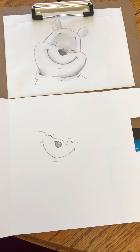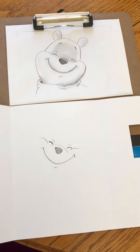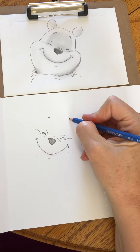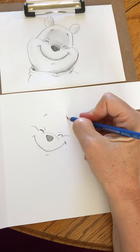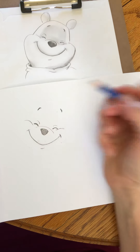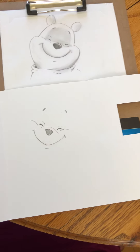Now let's do the eyebrows up here. Those little eyebrows are so cute on Pooh Bear. Just make them a little bit thicker — I want little lines, they are eyebrows after all.